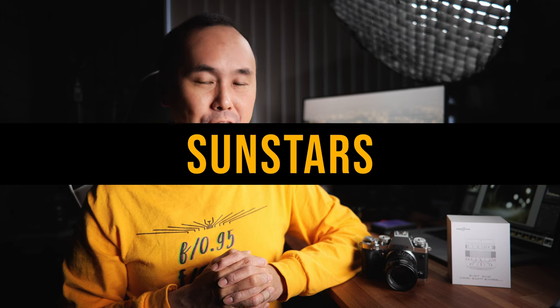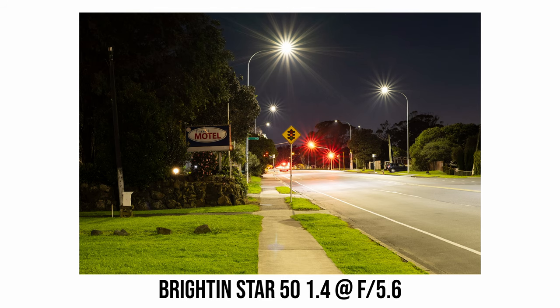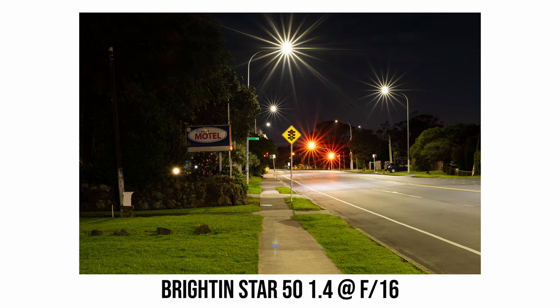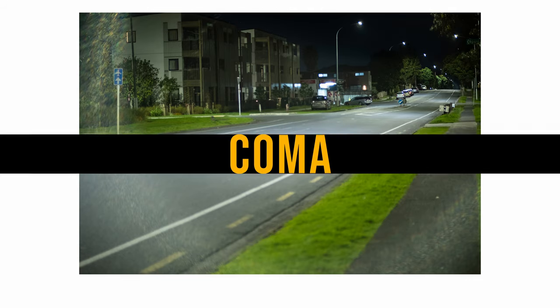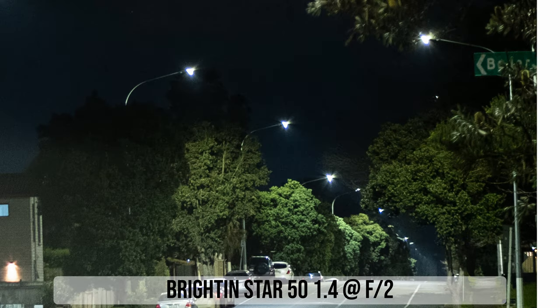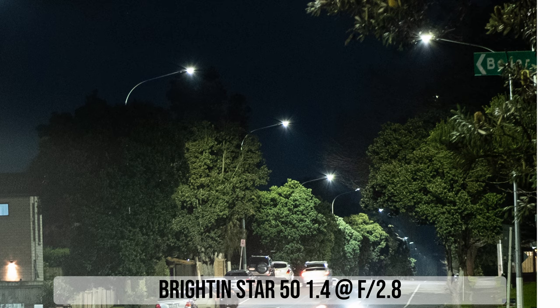To get sun stars from this Brightin Star 50mm lens you need to stop down to at least f/5.6, and at f/8 sun stars are already quite nice and sharp. With nine aperture blades you get 18-point sun stars. Coma is pretty noticeable at f/1.4 — I can see the butterfly-shaped pattern clearly at maximum aperture. Stopping down to f/2 reduces coma quite a lot, and by f/2.8 coma becomes not really noticeable.